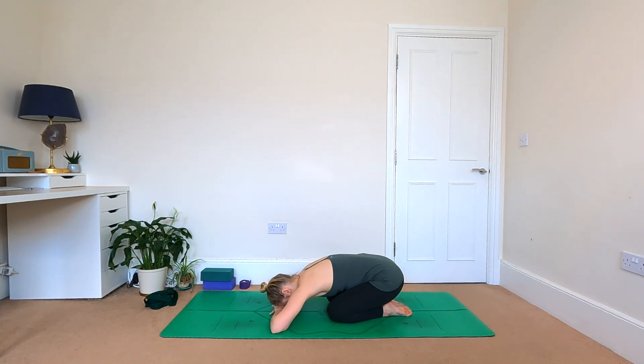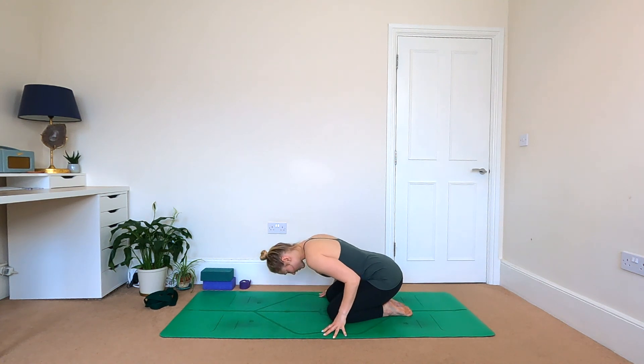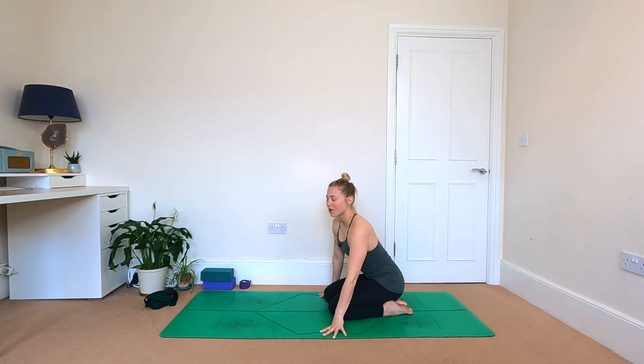Enjoy just a few more moments here. Let the mind be soft, let the body be soft. Sink into the ground, sink into the floor. When you're ready, moving the hands under the shoulders, lift up the head, come to sit on the heels, slide your hips off to one side, and find a comfortable seated position.